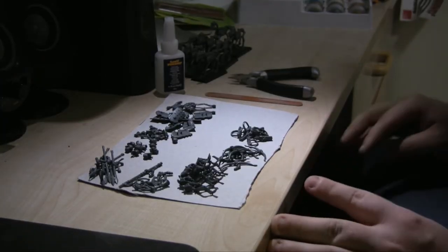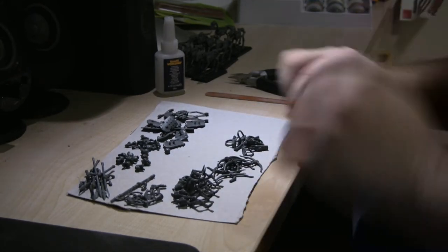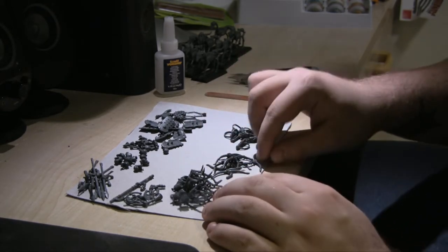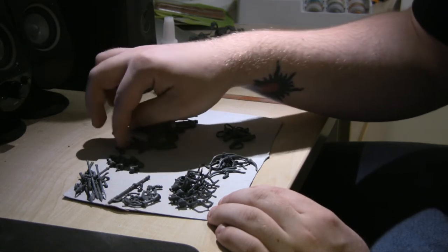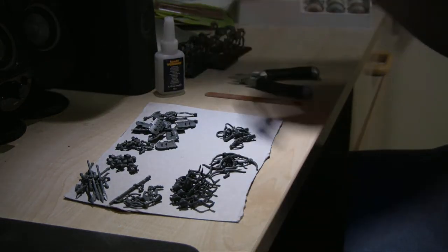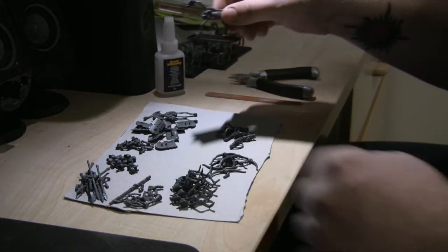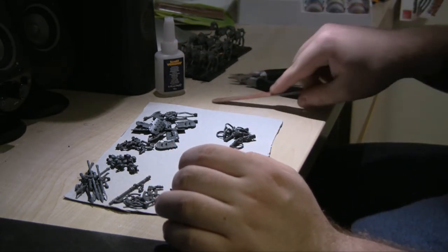So what I've got here is all the parts to create the men. I've put them into different sections — I've got bows here, the bodies, the heads. It just makes it easier to find what you're after. And basically it's the same process as the horses — make sure when you're doing them there's no bits that you need sanding down or clipping.